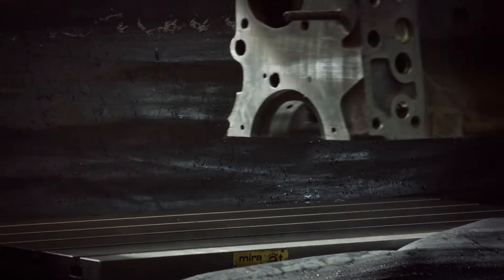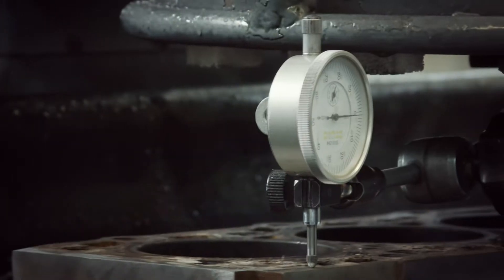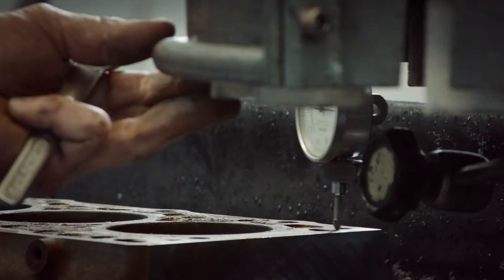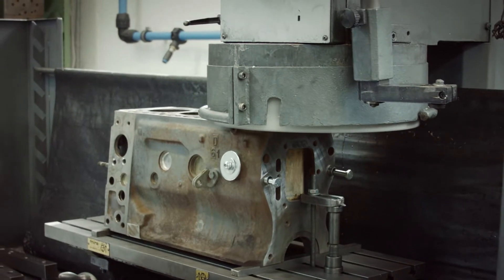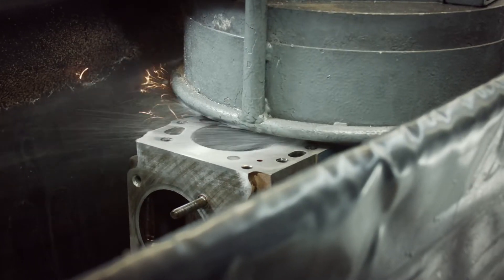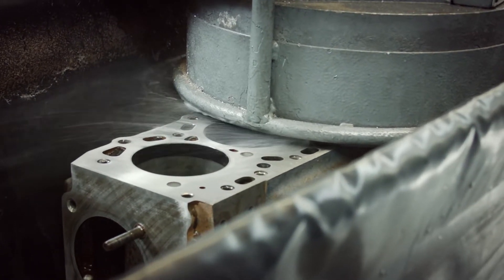First of all, we have to level the deck surface of the engine block. Now we mount the old cast iron body on the milling machine and level it out. As you can see, the deck surface is in a bad condition — it's time to fix it. Using the same milling machine makes sense because of the proper fitting with the cylinder head.